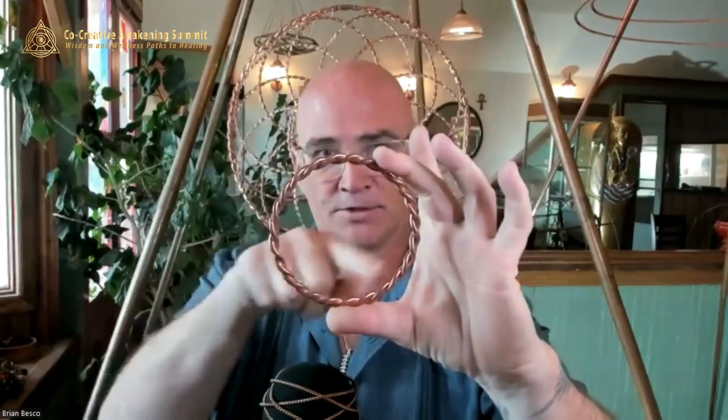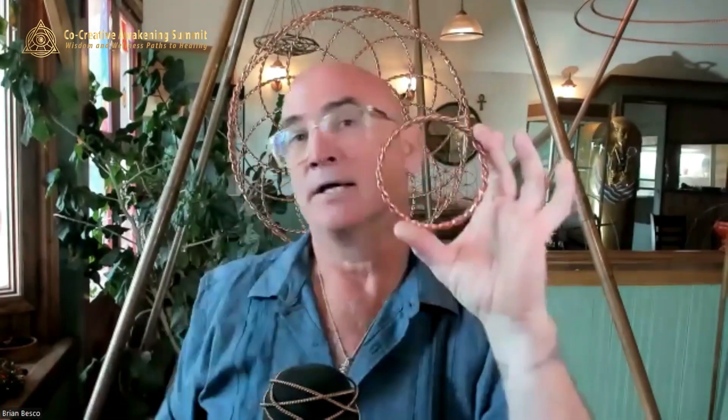We take that wire, fold it in half, twist it, and bring the ends back together — now there's a flow of energy going in both directions. What makes this function and create the tensor field is that these are like antennas, in that you cut it to a very specific sacred measurement that then produces a tensor ring and a tensor field.